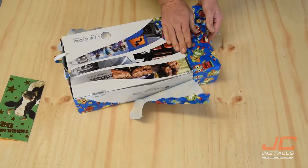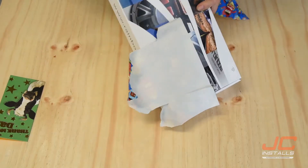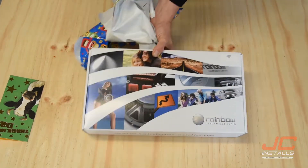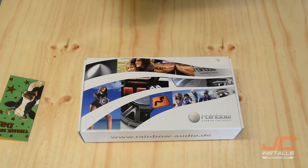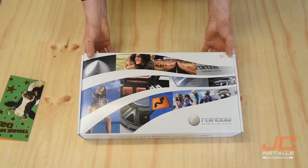Beautiful. Nice set of Rainbow front splits. Ooh, that's nice. What do you like? Alright, let's open these bad boys up.